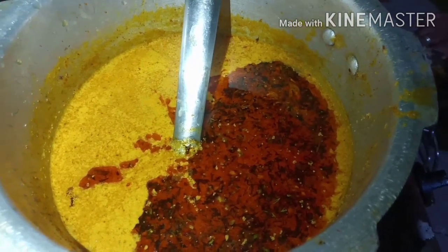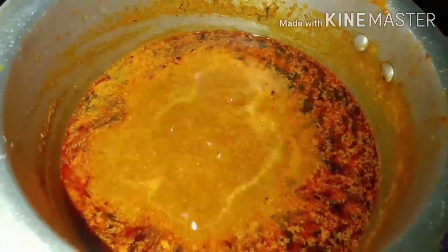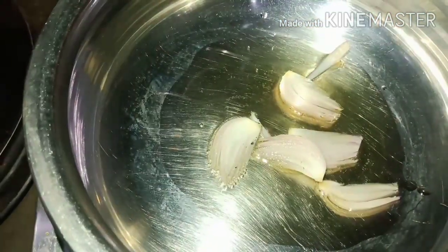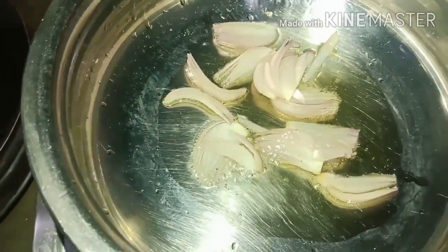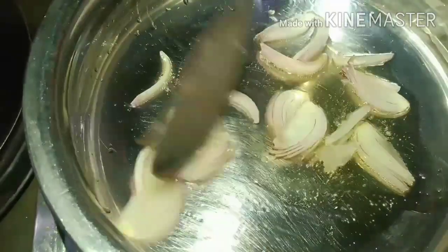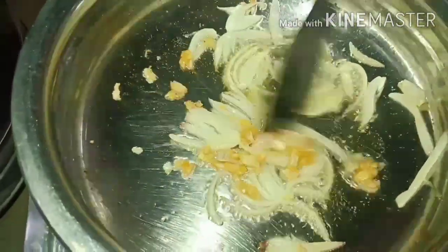I am going to cook for 2 minutes and then add the gas to the pan. We are ready to cook chicken. I will cook the rice. You can use the rice, and if you have a paste, you will be prepared to cook the chicken.